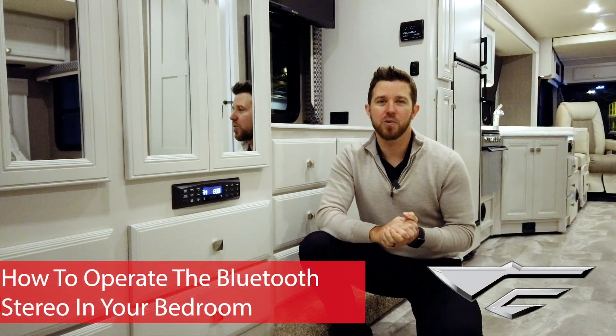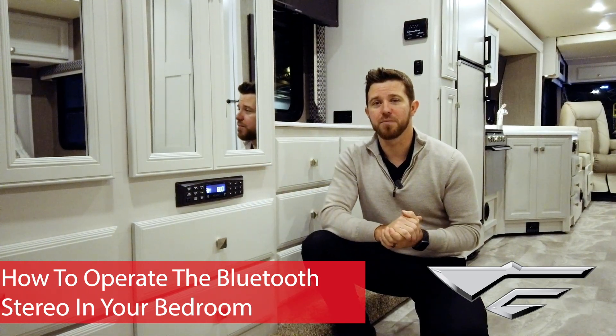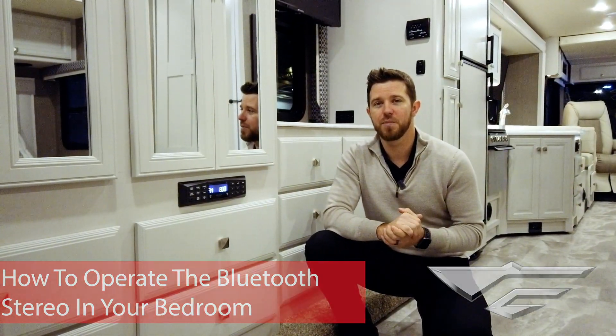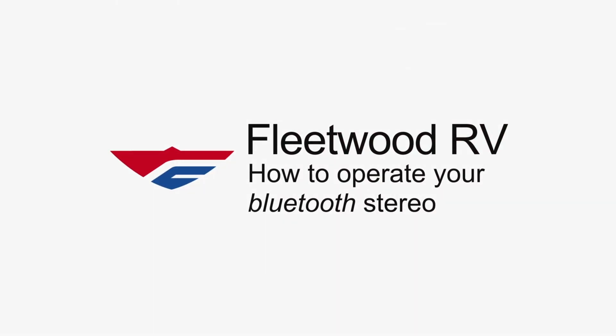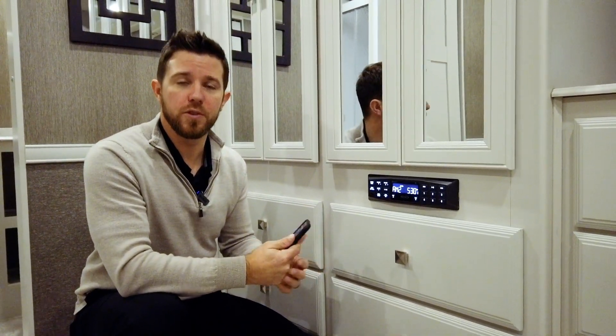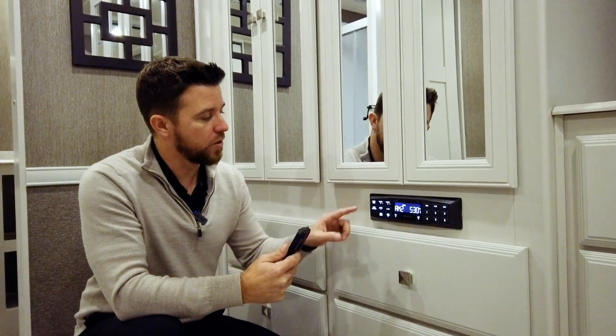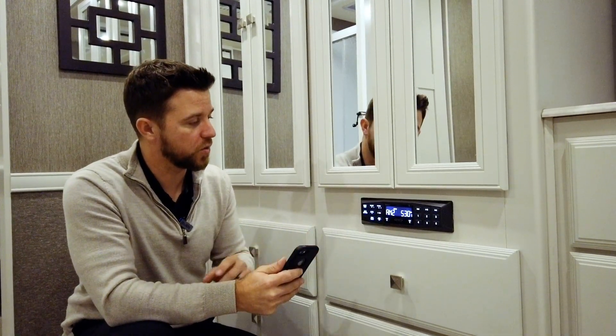Hey, it's Mike with Fleetwood RV. Today we're going to do a quick informational video on how to connect and operate the Bluetooth stereo located in your bedroom. This stereo can either do AM FM or Bluetooth to your smart device. In order to use AM FM, we just hit the mode button until it appears on the screen.